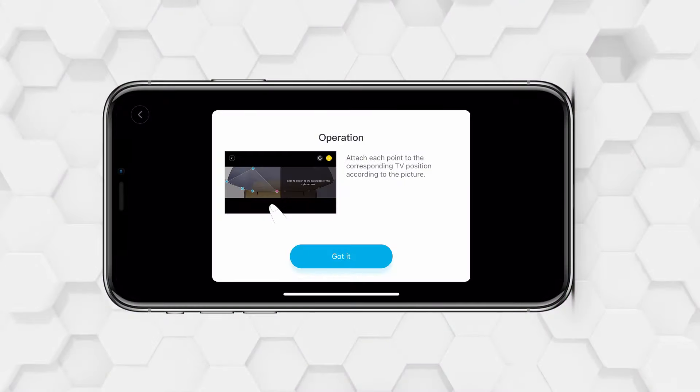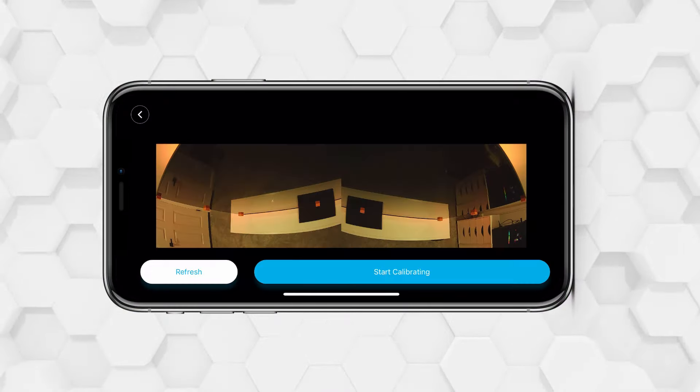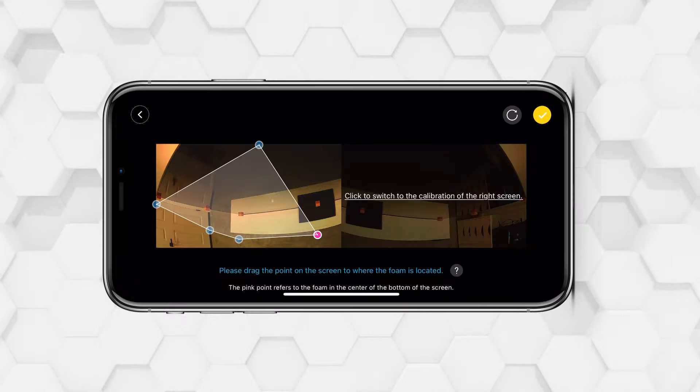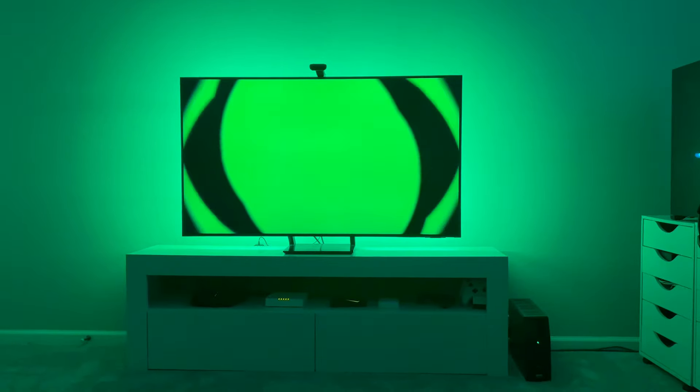So the setup process uses these orange cubes from earlier. You go ahead and lay them out on the TV in the corners, and then in the app it'll ask you to drag these dots to line up with the orange squares — that's just letting the camera know what the edges of your TV are. Once you do that you're basically done.